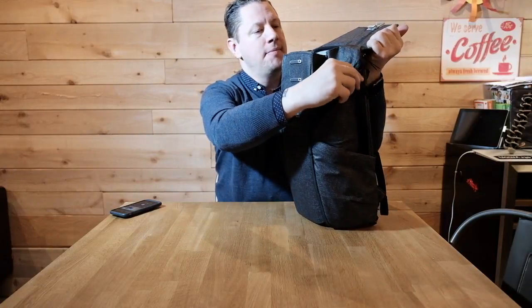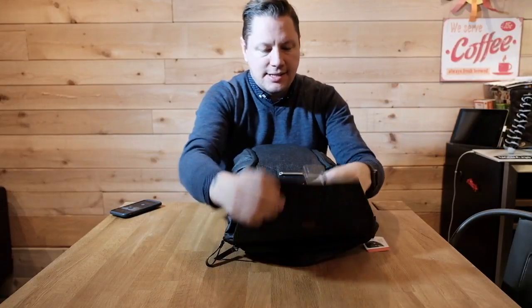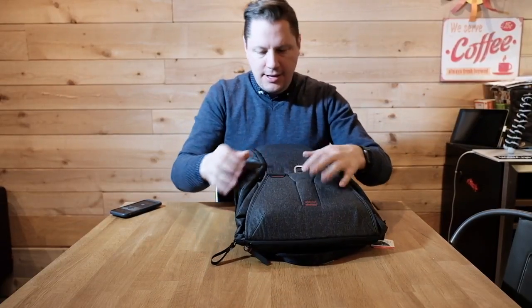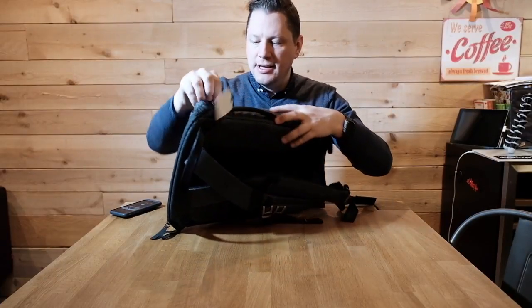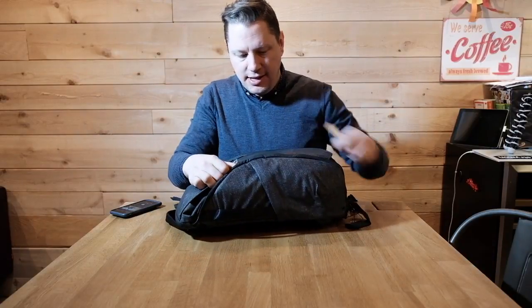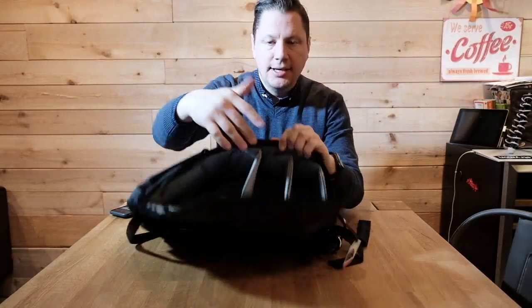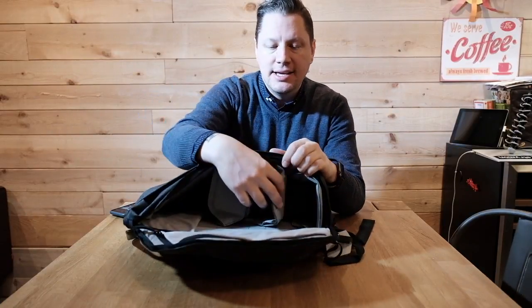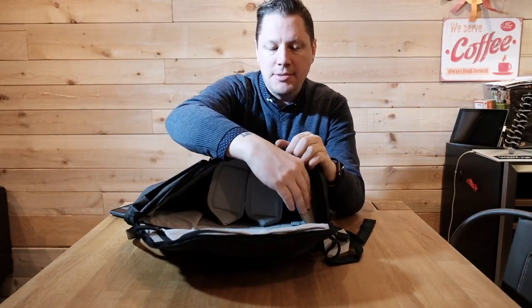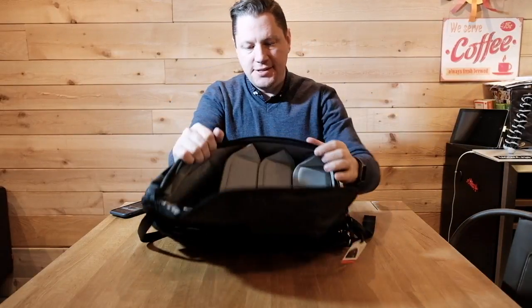Pretty cool stuff — at the top this is the top compartment where you can fit some stuff. Let's close that and open the side compartment. What's cool about this bag is that it has two big pockets. The first one here lets you access your stuff, and there are your dividers where you can fit cameras. You can play with the size of the compartments and bring them down to create a second layer where you can put more stuff.